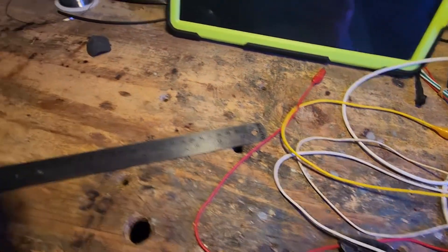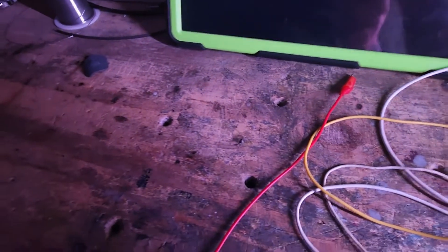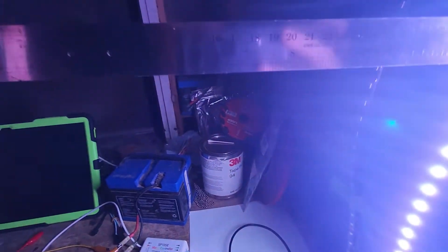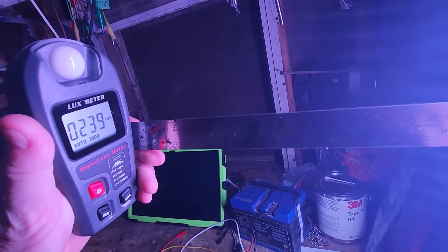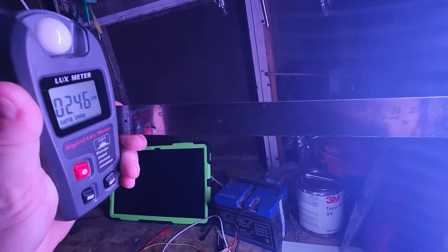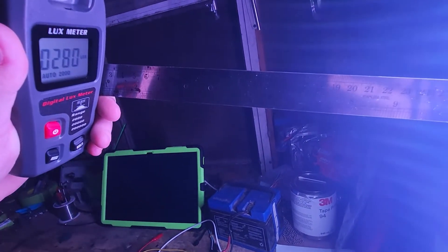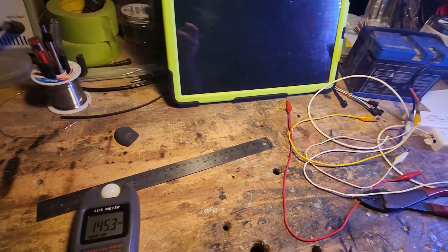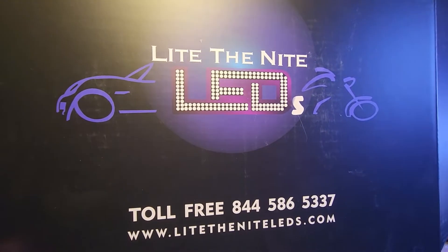We're still in auto mode. These are chasers by the way, so we can change any color we want, but white draws the most power. On our strip in auto mode we go from about 170–180 up to 240 lux, and I can get up to 280 depending on the viewing angle. So there you have it — I showed you twice, ours is brighter.